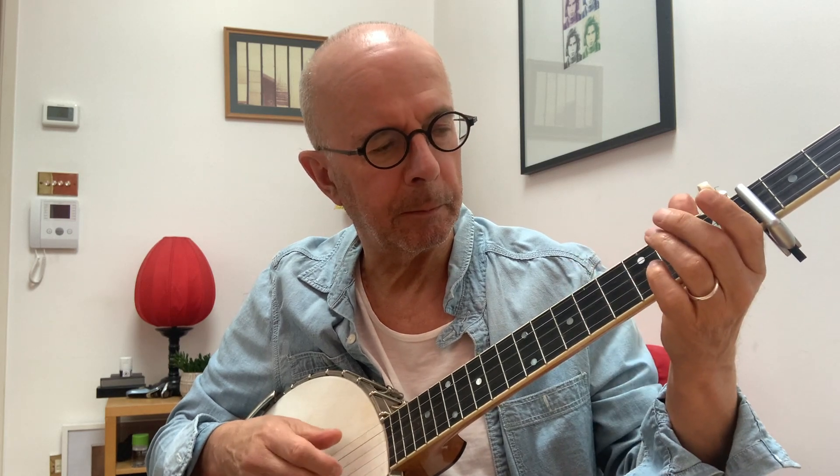I don't do the second time. I'm coming actually off the top string, hammering the second string.